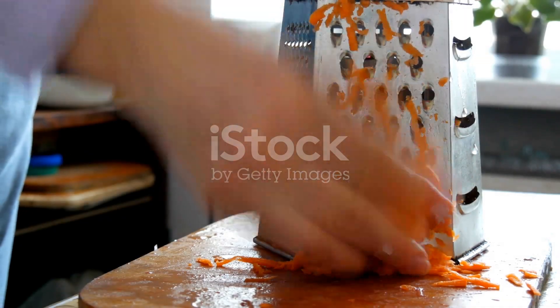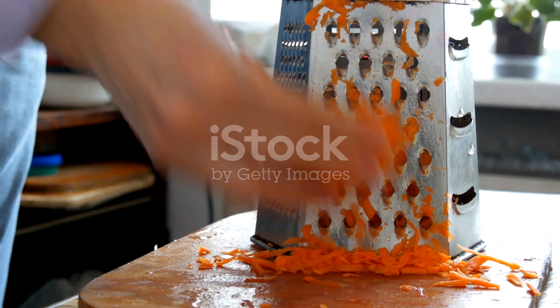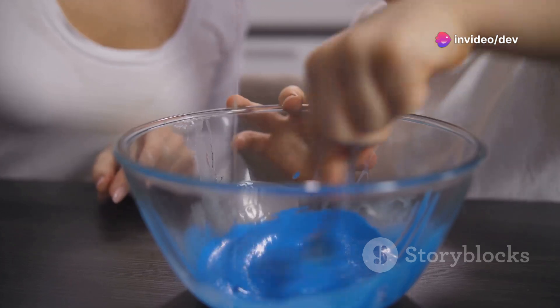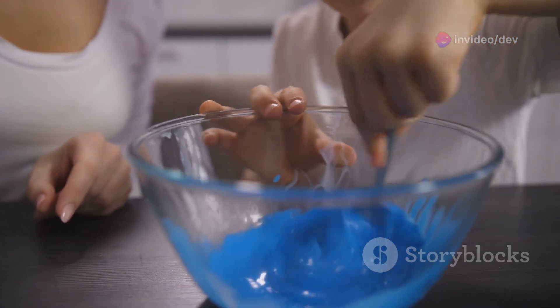First, let's grate our bar of soap. This will help it dissolve better in the water. You can use a cheese grater or a food processor, whatever works for you. In a large bowl, combine the grated soap, washing soda, and borax. Mix well to ensure everything is evenly distributed.